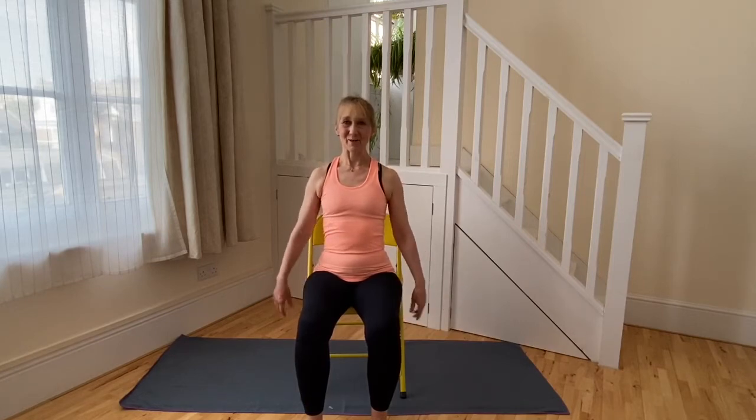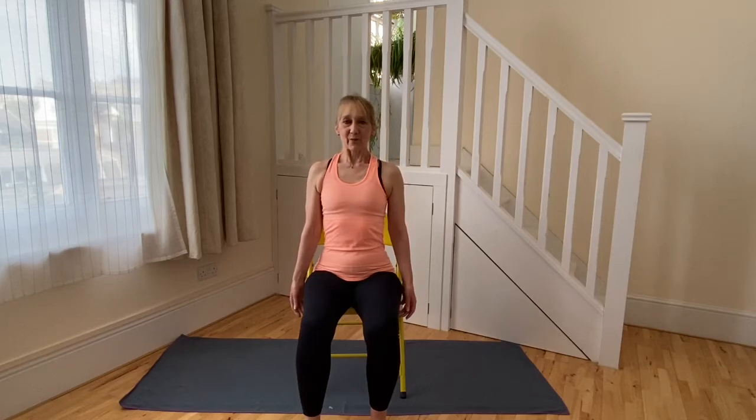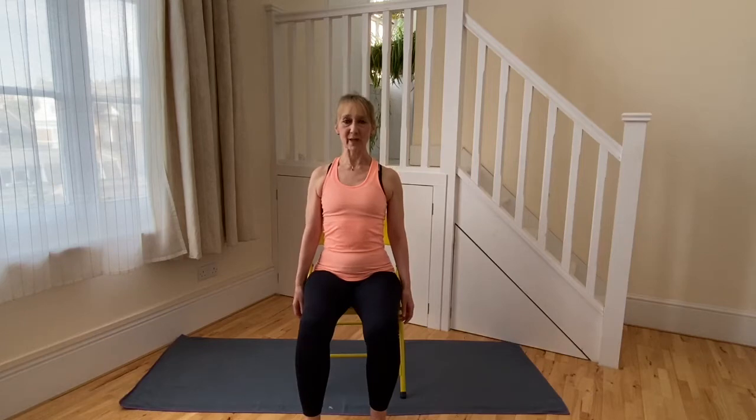Relaxing the arm, then we're going to breathe in and shrug the shoulders up towards the ears. Breathing out, gently releasing the shoulders away from the ears. Let the collarbones open and widen, the shoulder blades be wide and sinking down the back. Breathing in to shrug the shoulders up towards the ears. Breathing out to keep the collarbones opening, shoulder blades wide across the back of the ribcage and sinking down the back.